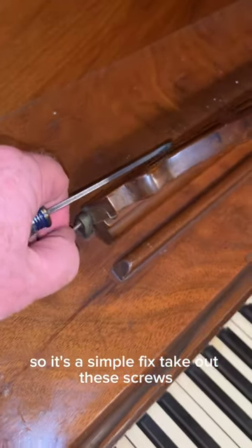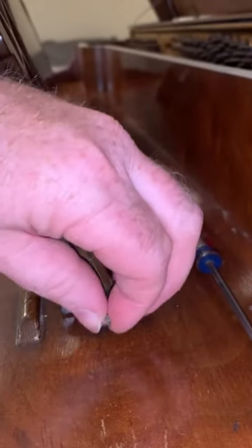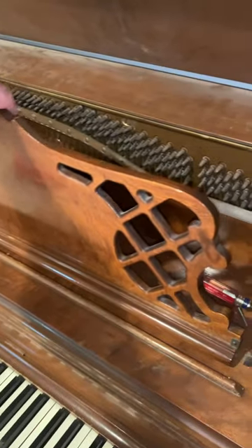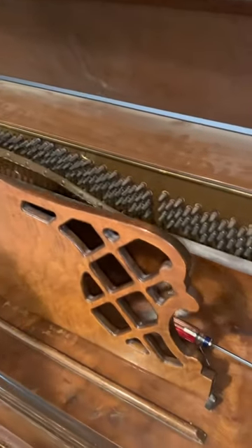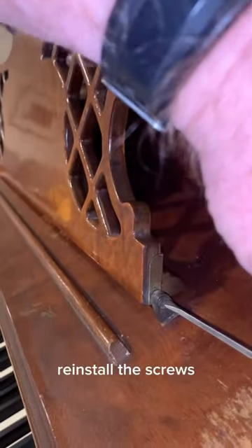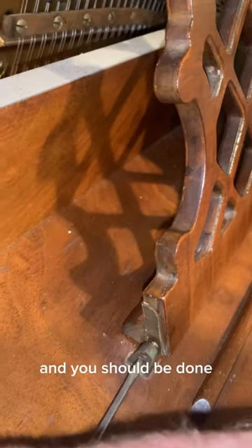So it's a simple fix. Take out these screws, flip it around, reinstall the screws and you should be done.